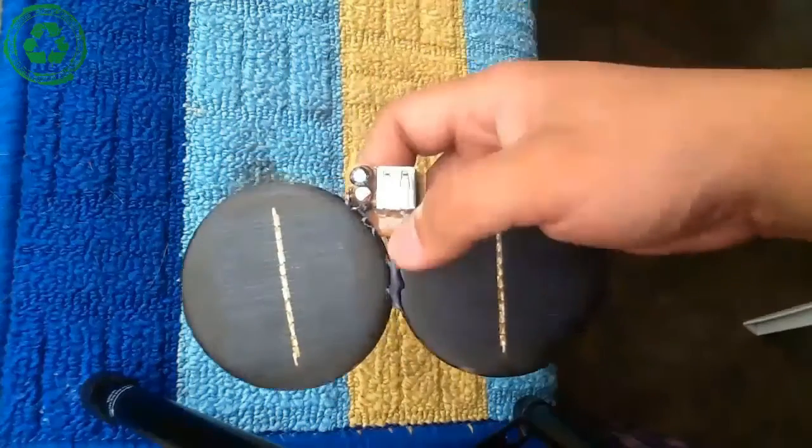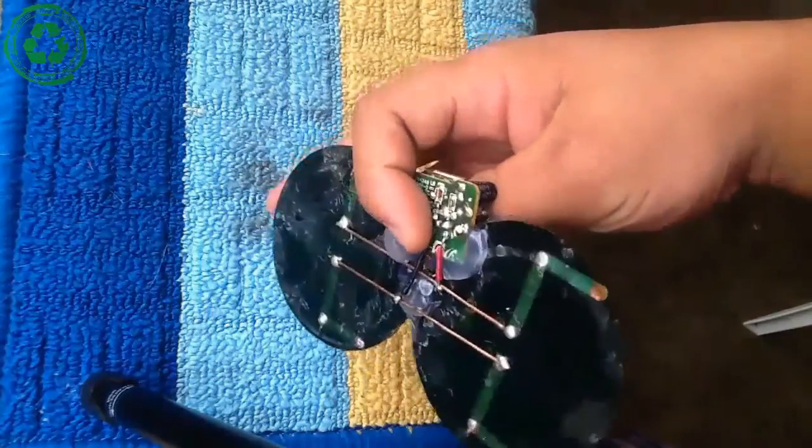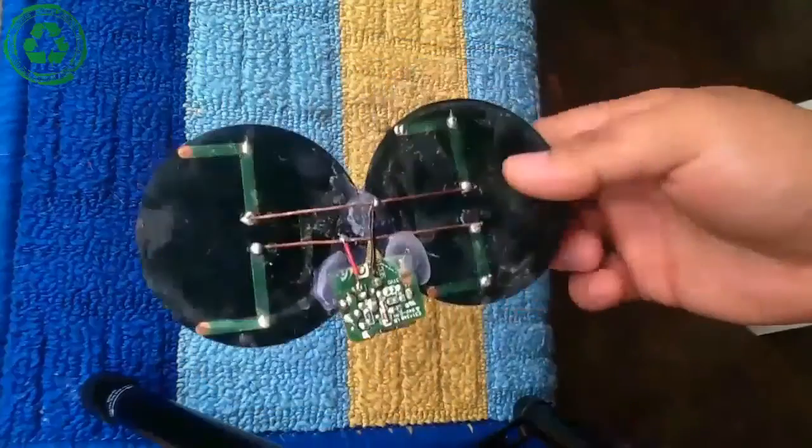Hi, hello, welcome to my channel. Today, I'm going to make a mobile solar charger.